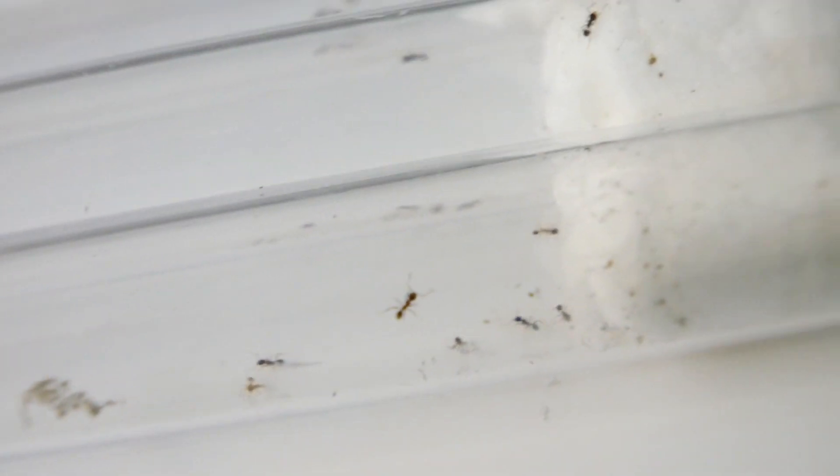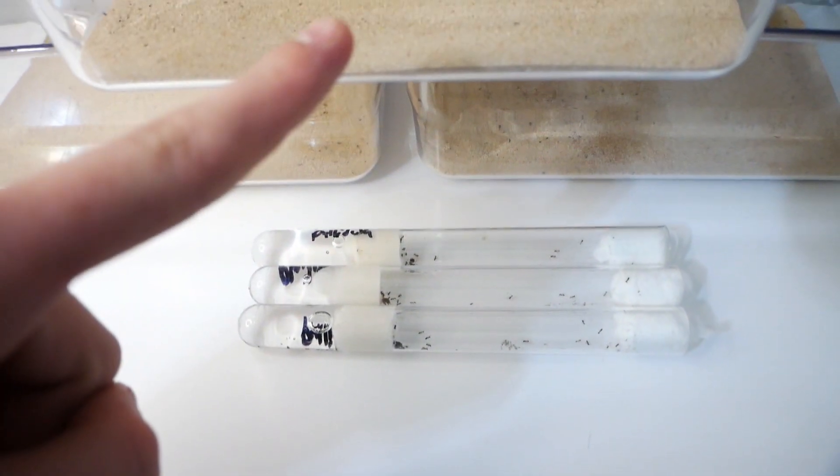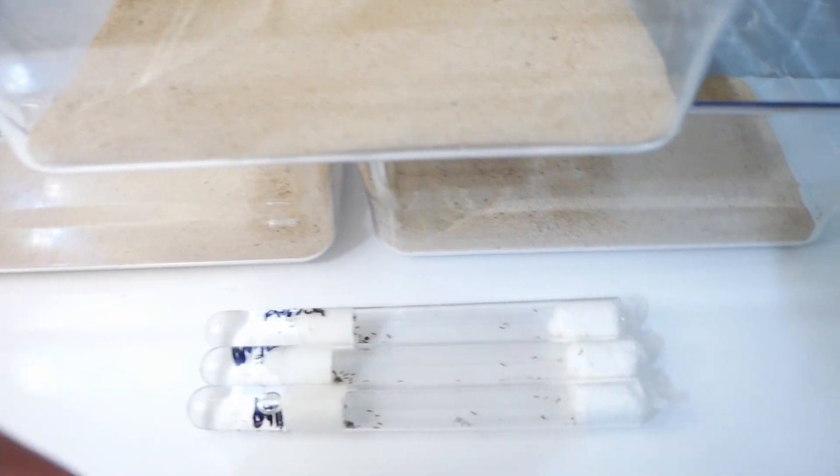One thing I have to be really careful of with this species is the fact that they are tiny — these are one of the smallest species you will find. I have to worry about them crawling out of their setup or squeezing through gaps. Another thing to be careful of is their majors, as later on they will develop massive workers with giant heads. Individually they'll be quite weak, but three colonies with a considerable number of workers and majors are going to hurt quite a bit.